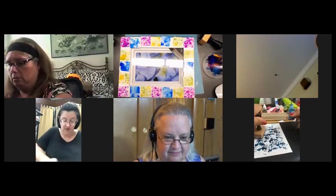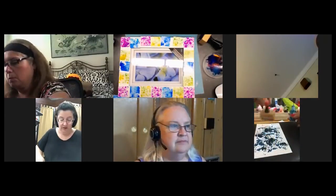I thought I'd save all my scraps because you never know what you're going to do when you make cards.